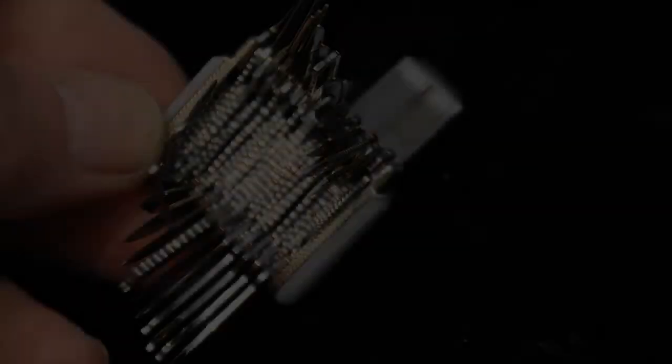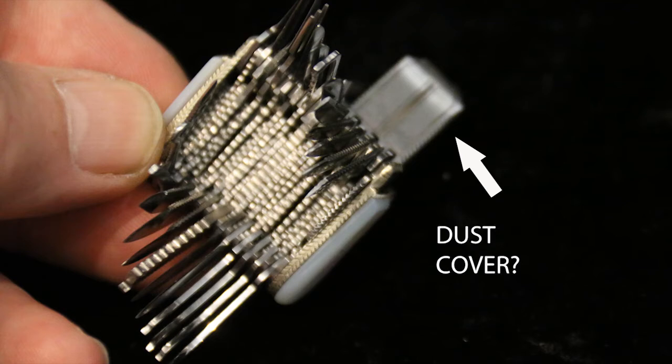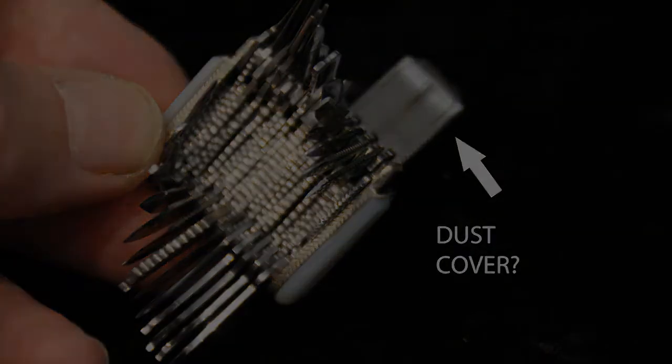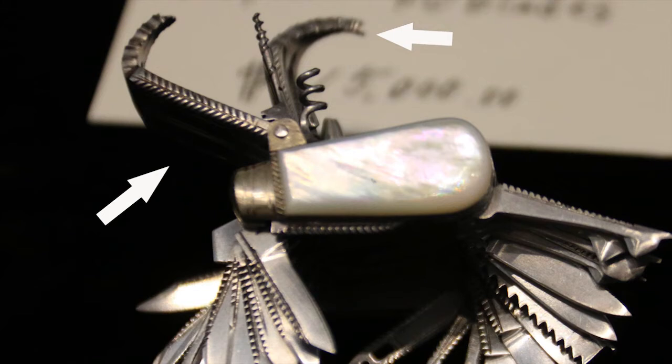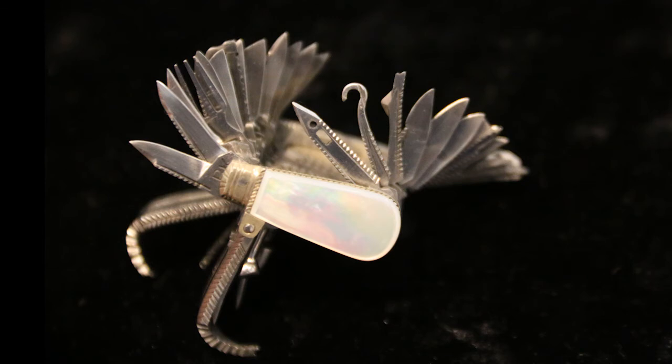One thing I did notice is that there are blades in the belly of the knife and also some blades on the top. What's interesting is on the top it looks like there are these two dust covers, and you can see here with the arrows showing how the dust covers come down and sort of protect that. I guess it gives your hand something to grip against.